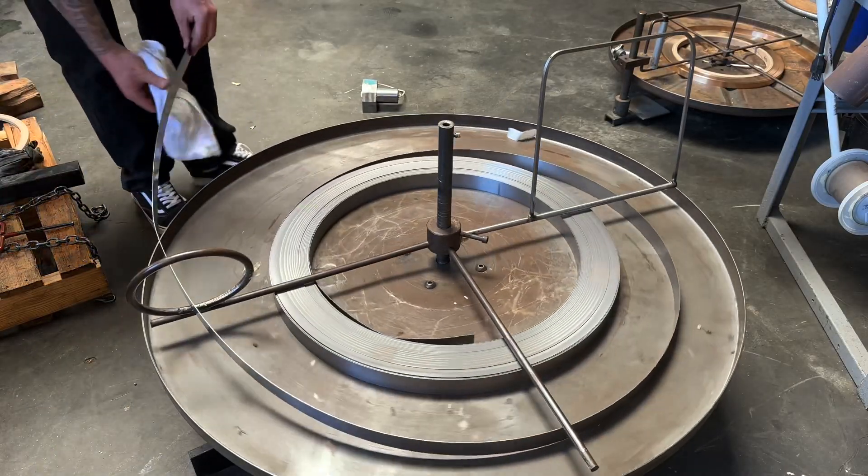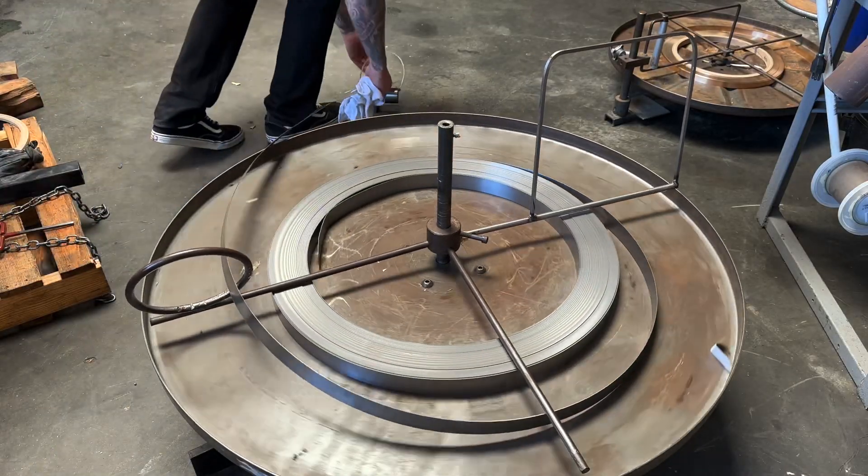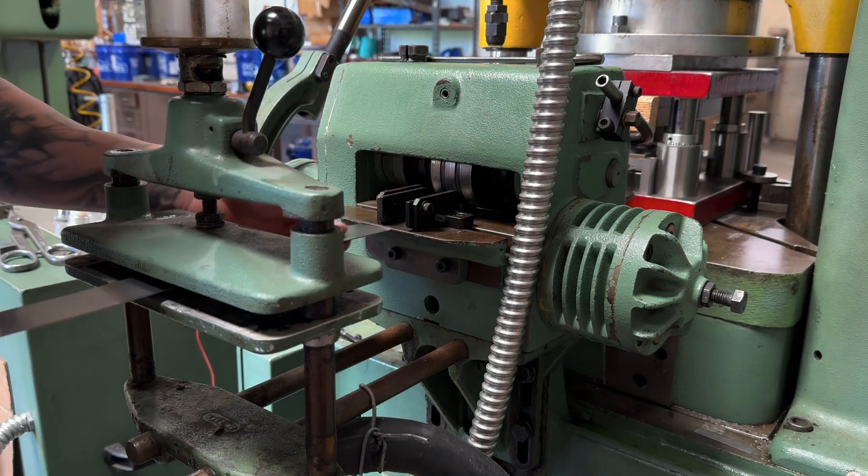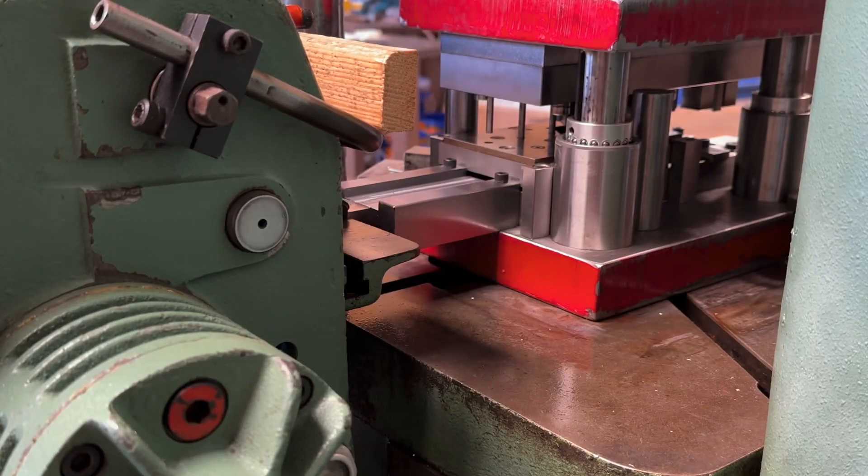This is the raw material that eventually becomes a finished part. The material is then pushed through this thing called a feeder. The feeder does exactly what the name says, and feeds the material into the die.